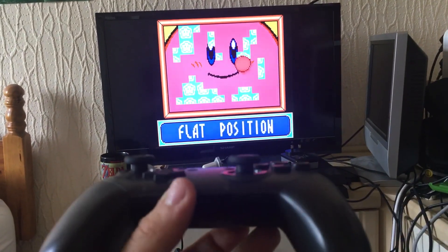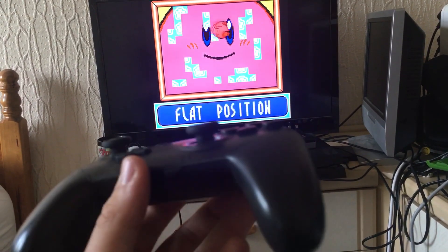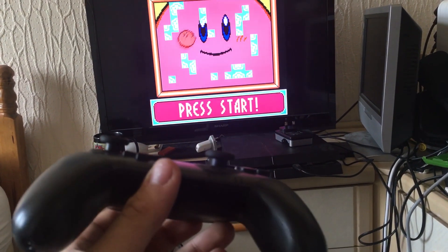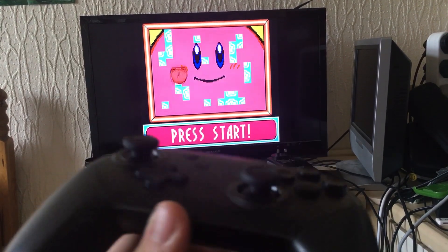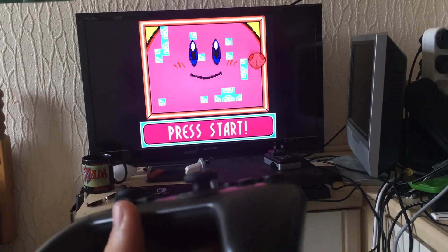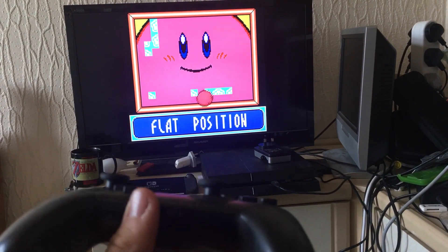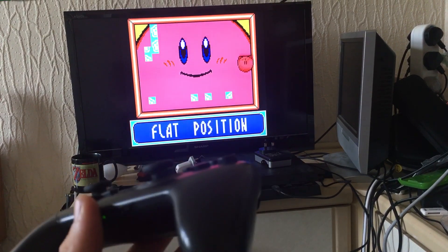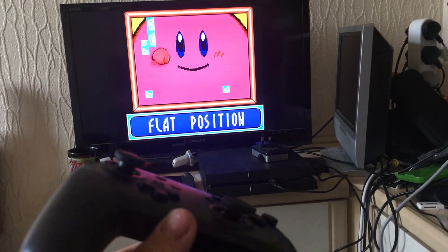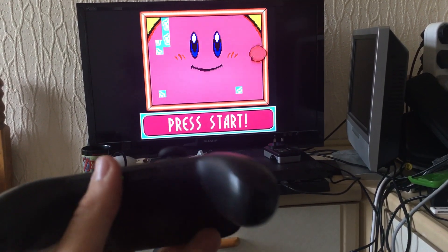Here I have one of the hardest games you can ever emulate because it requires motion controls, and some kind of tech wizard out there was able to involve tilt sensors in the MGBA emulator, and also be able to play Game Boy Color games through the GBA emulator. Because usually this game would be quite hard to play due to having to tilt the actual Game Boy — or the Switch in this case.